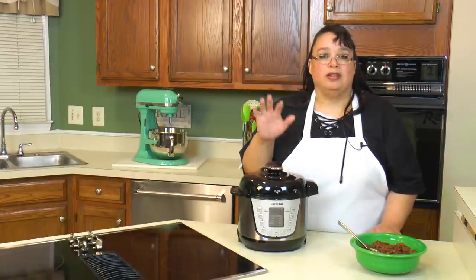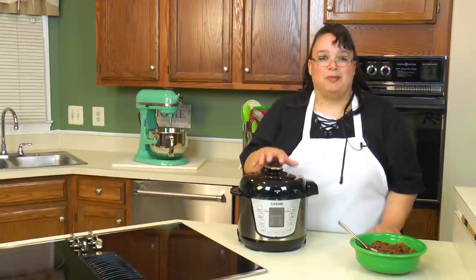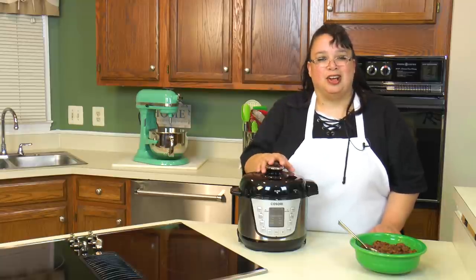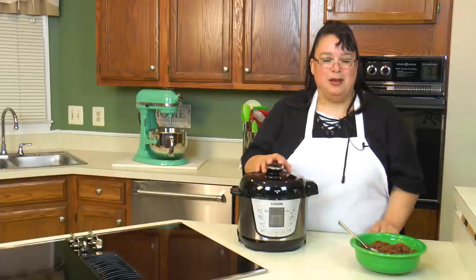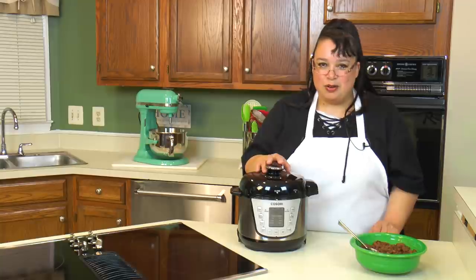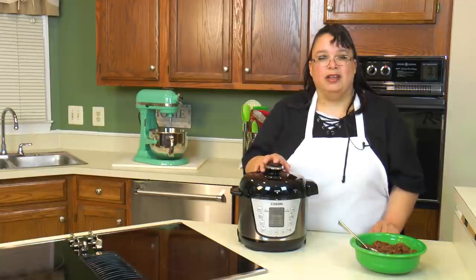We're going to take pinto beans, bacon, onions and garlic, and we are going to make these absolutely fabulous pinto beans. So join me as we make pinto beans in the Kisori 2-quart electric pressure cooker.